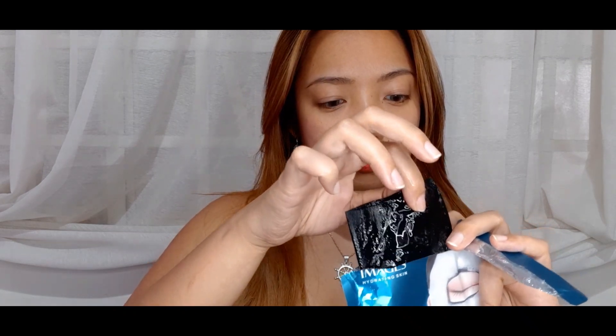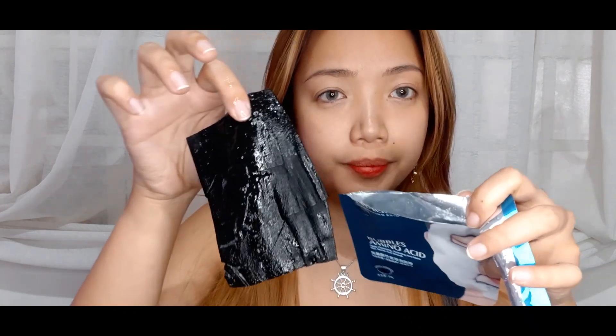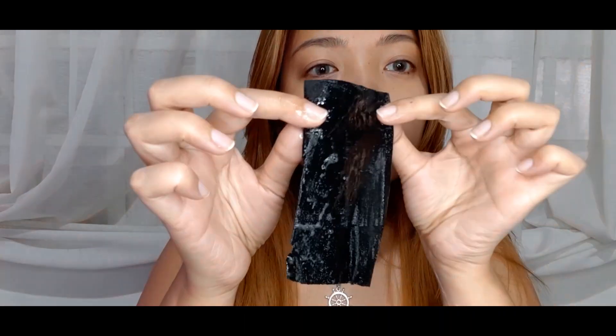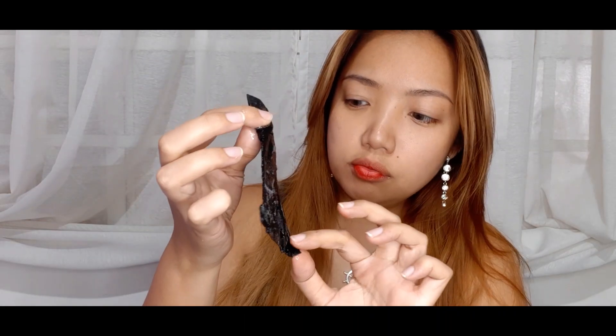Oh, that smells so fresh! Here is the mask — right away you can see it's already foaming up inside, but not a whole lot. It smells really fresh and clean, I like it. I'm not really sure how you're supposed to put this on, but let's just go ahead and go for it. I can see it's starting to foam up, so I think I need to hurry.